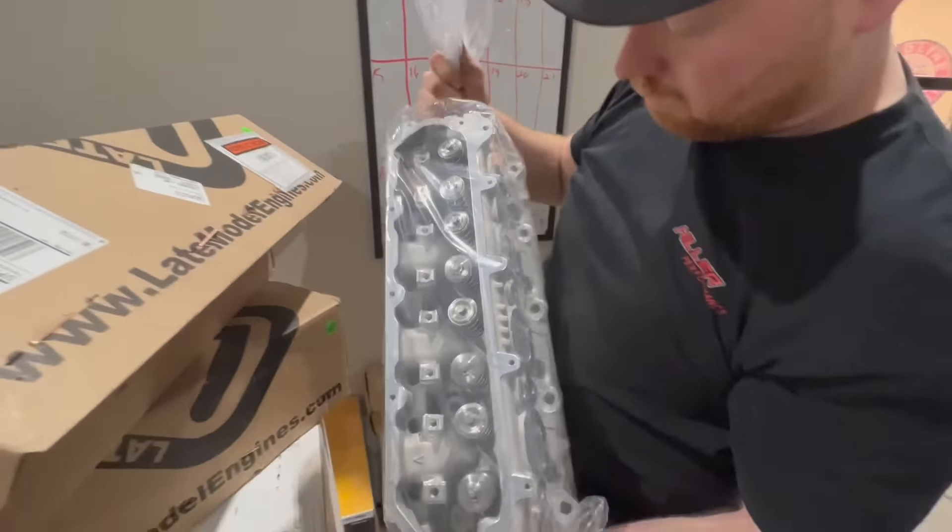We have an Escalade V valley cover that we put on here for now. This is a non-DOD cover — the Escalade V's do not have DOD from the factory, so these covers are a great option. We do have to plug this port here though, as it goes into the factory supercharger on the Escalade. On this build we are going to be running the factory intake.